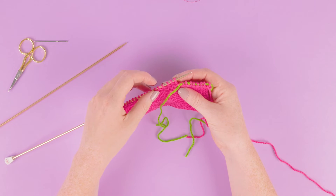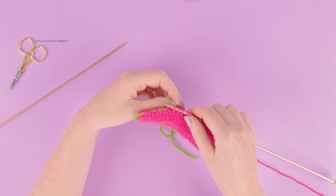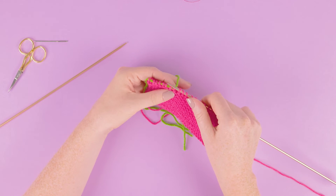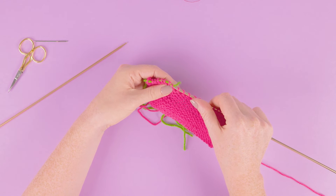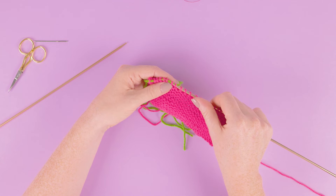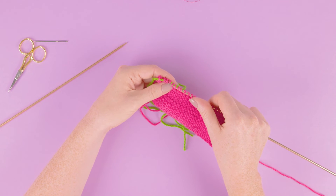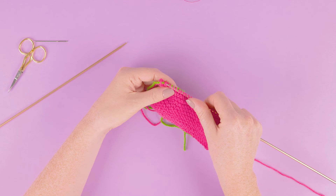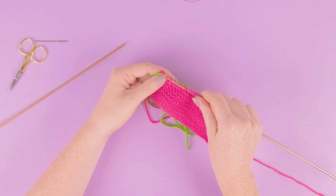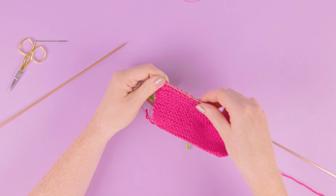Now if we want to put these back on our needle, I always find it easiest to hold my needle in my right hand as I'm right-handed. I'm going to try not to twist my stitches and go with my thread that I'm using as a stitch holder, placing them back on the needle and making sure I'm going through the whole stitch.